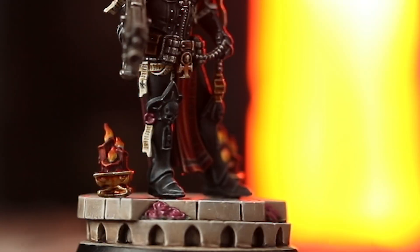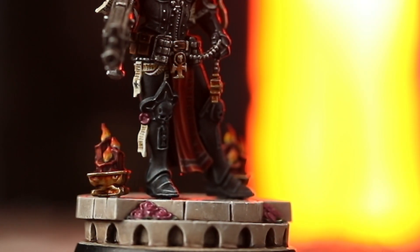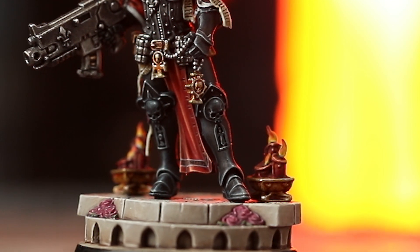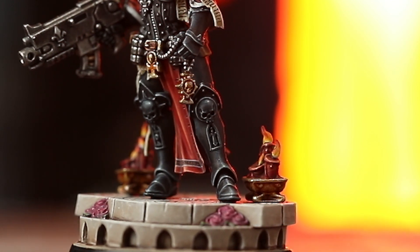Another part of sculpting the miniature which I really enjoyed was doing the base. Ben Jefferson, my miniatures manager, asked me to do a sculptural base for her — to put her in a scene and give her some context. So the convent that she's in has a tile floor with some candles, roses, petals, and things you would imagine featuring all around the convent of a Sister of Battle.